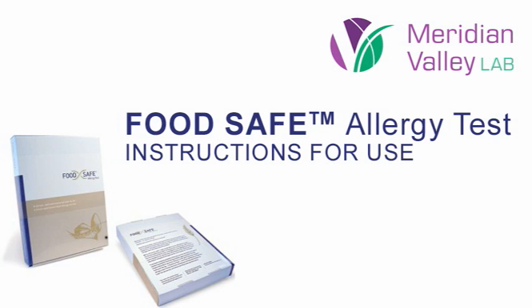This is an instructional video for the FoodSafe Allergy Test Blood Spot Collection. To ensure accurate results, please follow the instructions on this video.